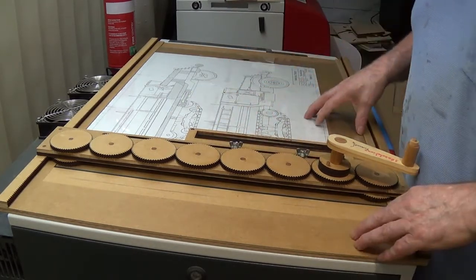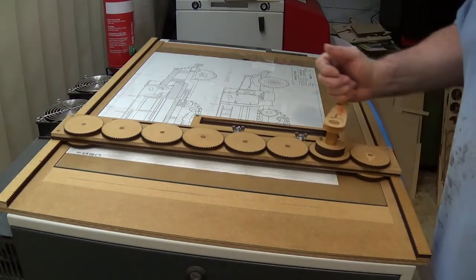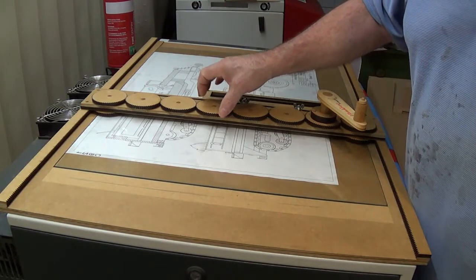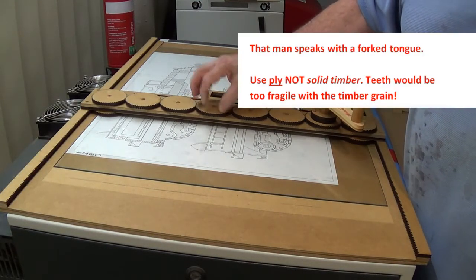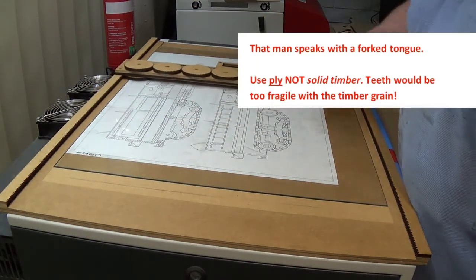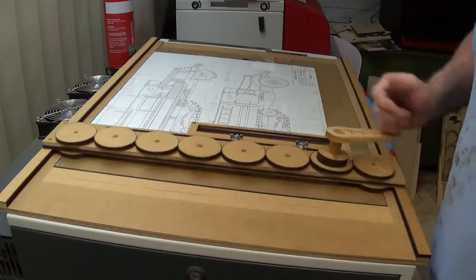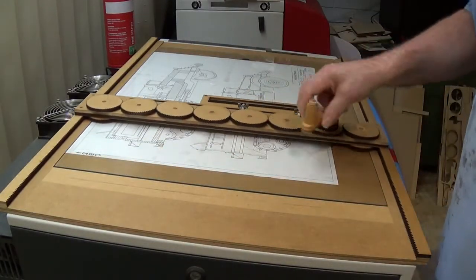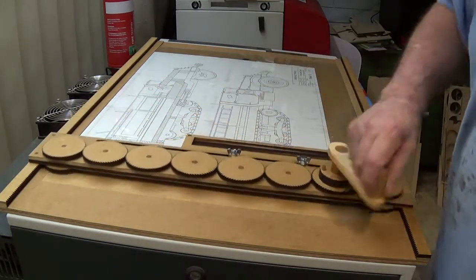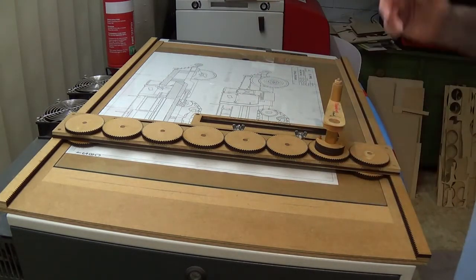Not everybody wants one, but you can use this concept in your workshop for other jigs and other items. If you make your gears out of fairly solid hardwood timber with quite chunky teeth, you'll be surprised how much pressure you can exert. The software I've pointed you to before — and will again — will let you design whatever size gears you like, print them off, and cut them out on your woodworking machinery. Thank you.